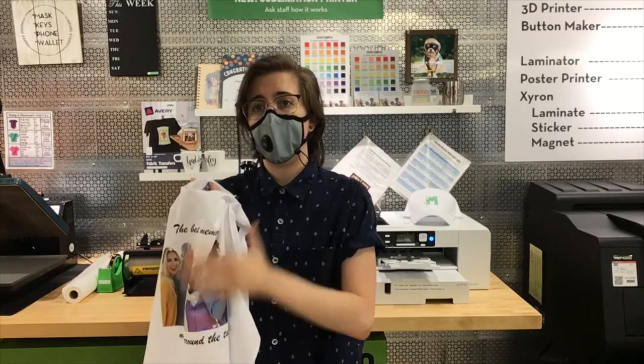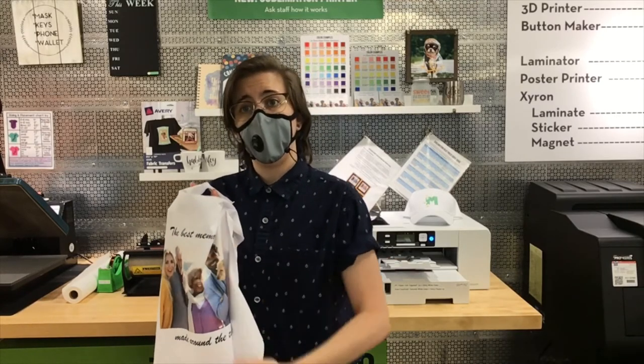If you have any questions about your design, you can give us a call or email us. In this video, we'll show you how to create that Word document file if you wanted to use Microsoft Word. That's everything you need to know to get started — we're going to show you how to make the design and then heat it onto your apron.